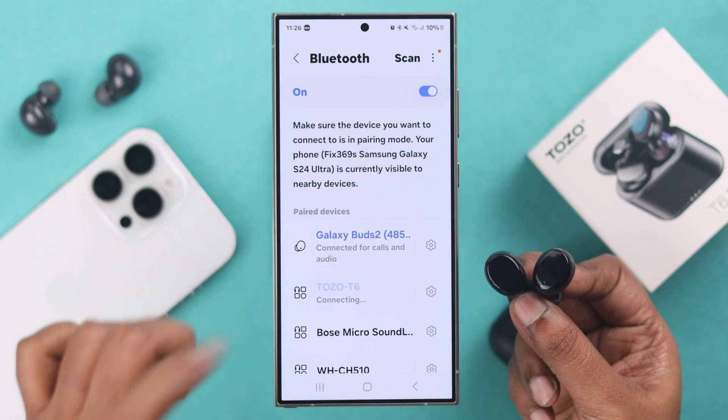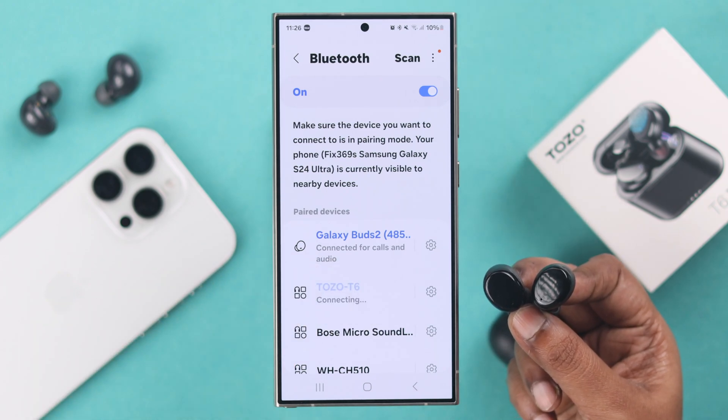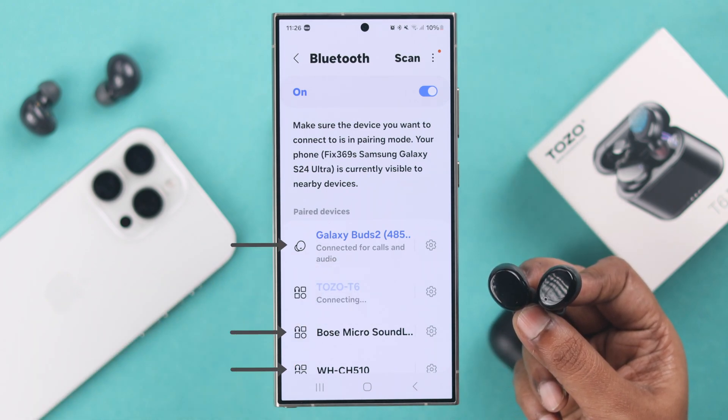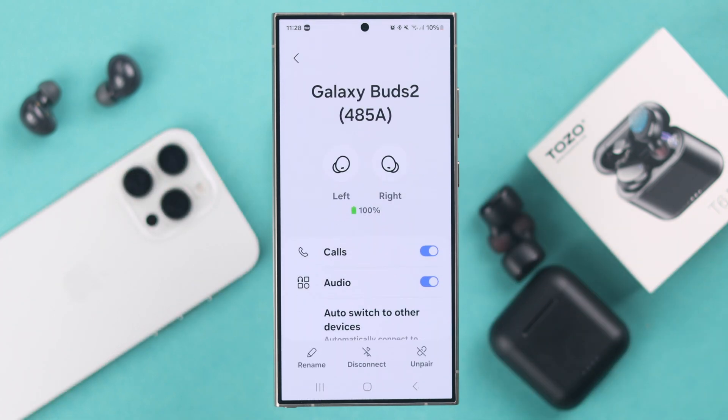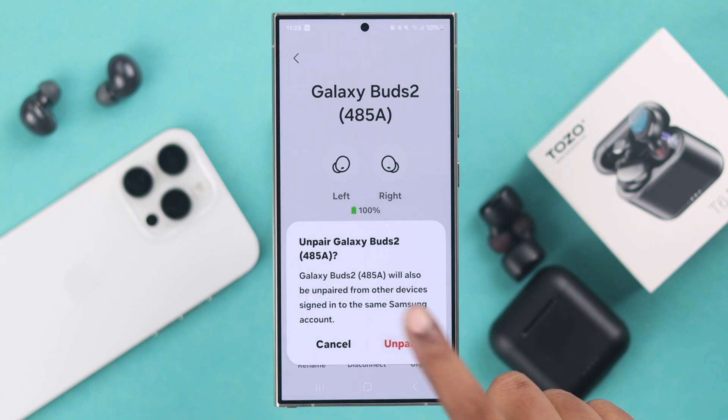In addition to that, if you're still having connection issues and maybe you have a lot of Bluetooth devices paired to your phone and active nearby, there might be some interruption. Just go ahead and clear your Bluetooth section.